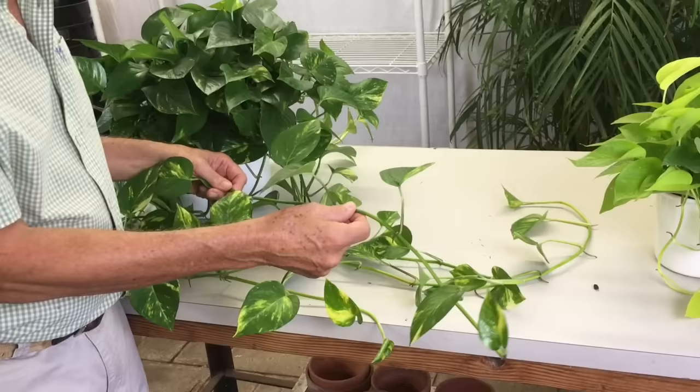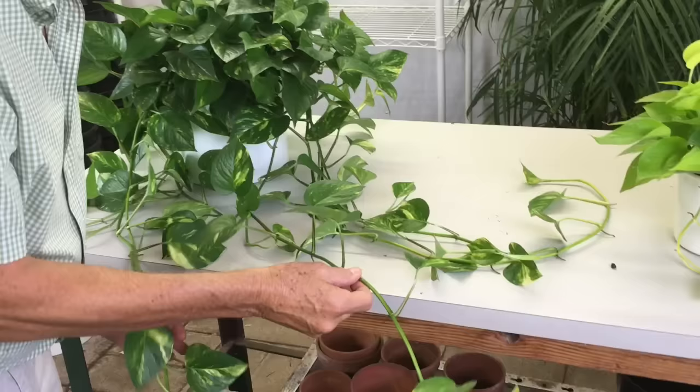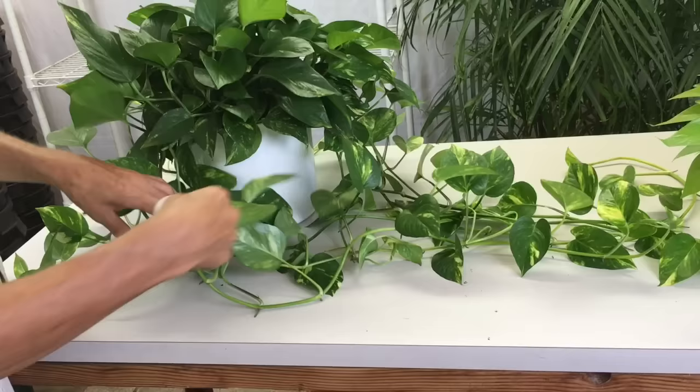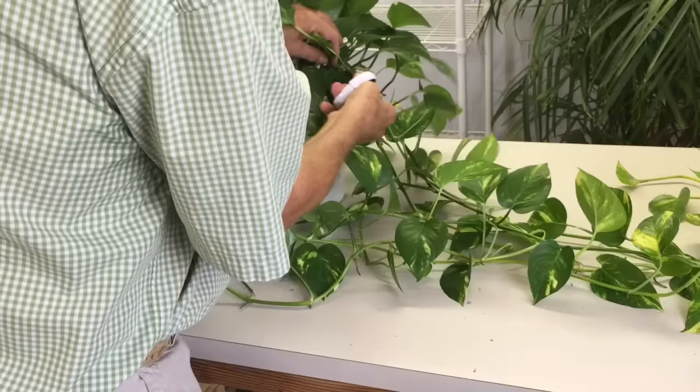Pothos grow as a vine and that's one of the things that makes them attractive — their ability to cascade. What we need to do is propagate this plant and get new cuttings, so we're going to start cutting off all of these long runners, cutting even with the pot.